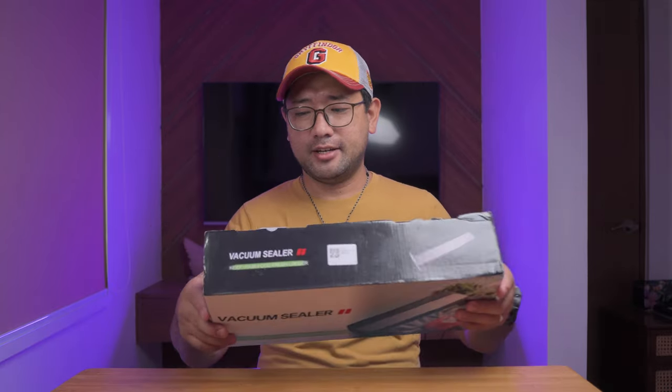I've never really stored my coffee that way. I've always just left them on the counter. No matter how long, I will drink them. But since a lot of people are telling me to do this, I got curious. So I got my own vacuum sealer, and I've already played with it so I'll be able to demonstrate to you how to use it.